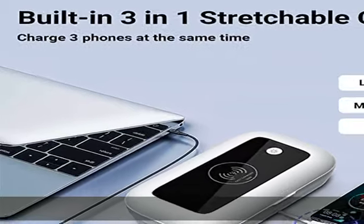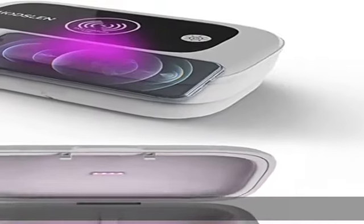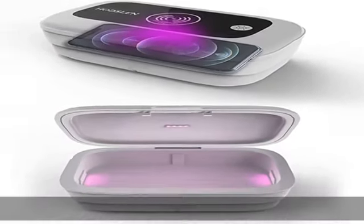To restart the session, please close the lid and push the button again. Note: do not look directly at the light to avoid any harm to your eyes.